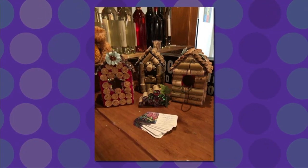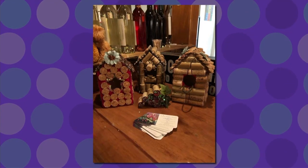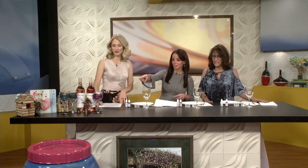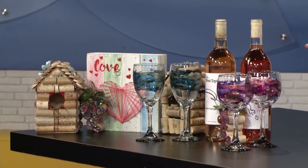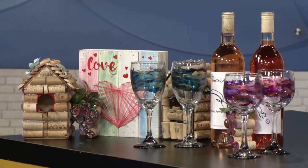Those are adorable. Thank you. The wine and art classes, I have once a month, the last Sunday of every month. And I also do some wine and art at other places too. So you have a little project for us to do today. Yeah, I thought we could paint these wine glasses with alcohol ink. Those are the finished products, along with some other projects that we do at Wine and Art. Is that string art, this one right here? Yes, that's string art. It's one of our favorites.